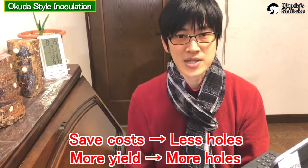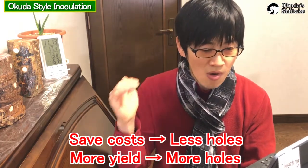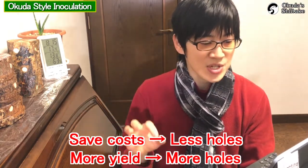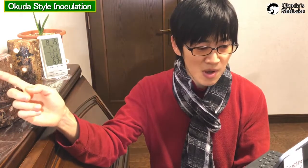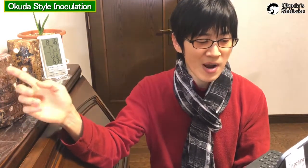This is entirely personal preference. You can reduce the size and number of holes to save on fungal cost, or increase the number of holes to emphasize shiitake mushroom yield. There are various theories, but it is better to inoculate spawn as soon as possible after drilling holes, because the risk of mold and other fungi can be reduced.